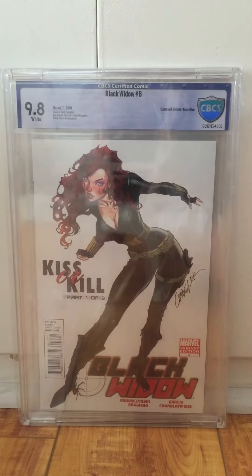Here's one that Trey pressed — Black Widow 6, 9.8. Such a great cover. Trey did a great job because this book wasn't in bad shape — it had these little tiny creases. But to get those little creases out is really tough to do, especially on this white cover. But he did a fantastic job and got me a 9.8 on it.